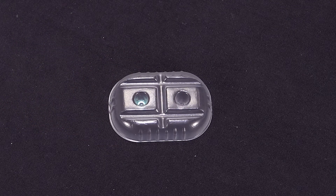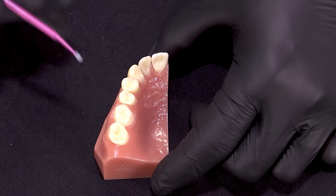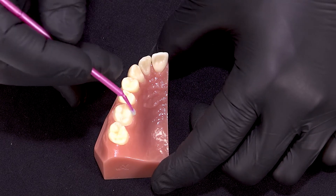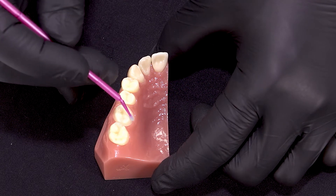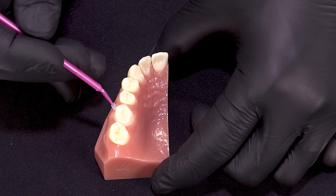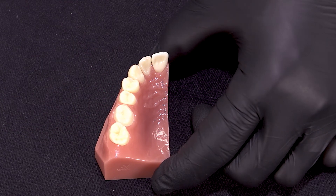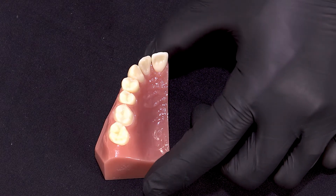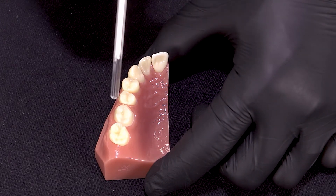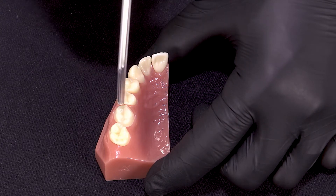Once we have the two drops together, we want to mix them well. Now we're going to apply this to our preparation. All we need to do is apply an even coat. Universal bond is self-etching, so we did not have a phosphoric acid step. And once it's coated, we can begin to gently air dry it for five seconds, and then we'll use a stronger air stream for another five.